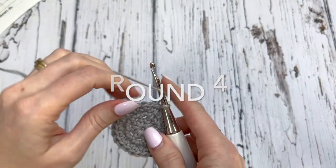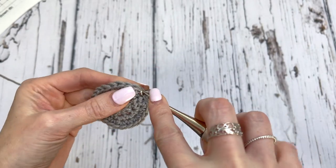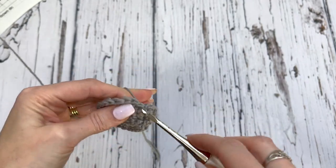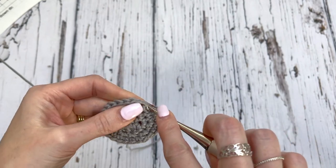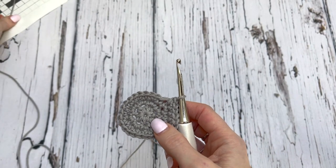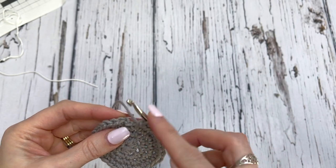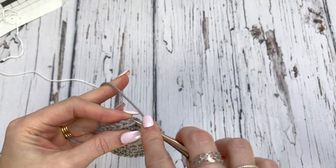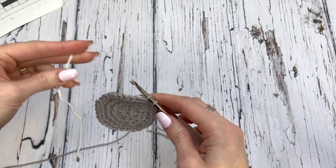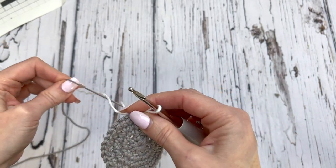I've already slip stitched to join. Chain one. Our last increase pattern works like this: one in the first, one in the next, and then two single crochets in the next. Repeat all the way around — increasing another eight stitches, so we'll be up to 32. Now we're going to bring in color A. Slip stitch to join through the back loop only, dropping color B and bringing in color A. Make sure to pull those tails nice and tight.